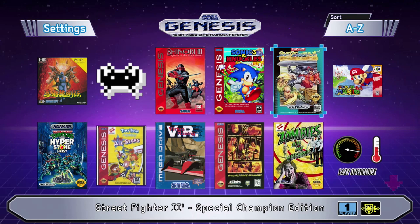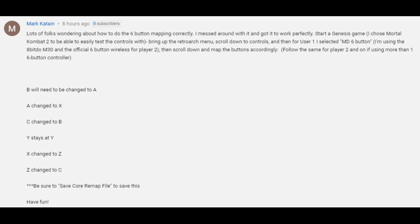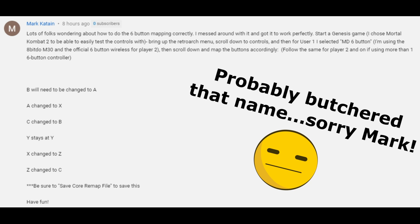Hey everybody, Patton here. I've gotten a lot of requests on how to set up a six-button controller in RetroArch with your Sega Genesis Mini. I had one user by the name of MarkKatane leave a comment on my videos explaining how this is done with the 8-bit Doe controllers.